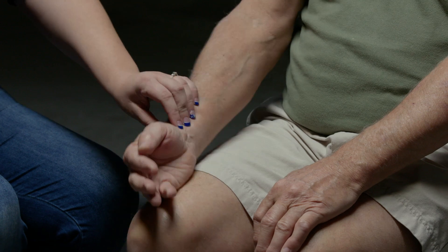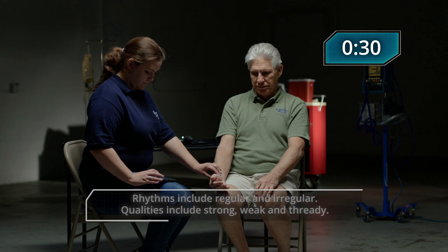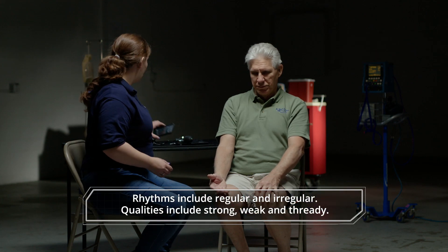I'm going to begin by taking a pulse for 30 seconds, starting now. I got 65, strong and regular.